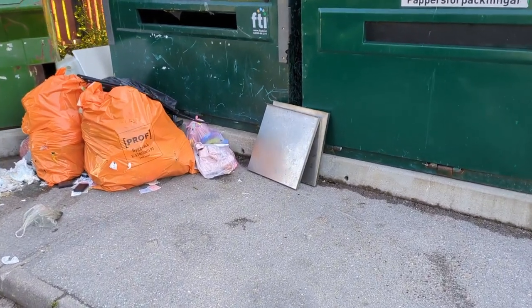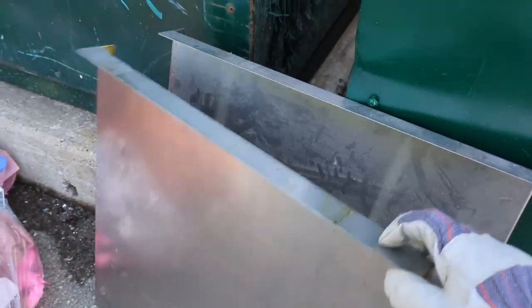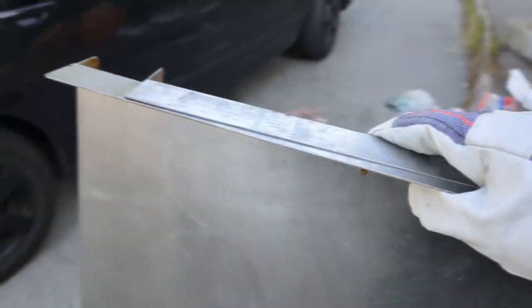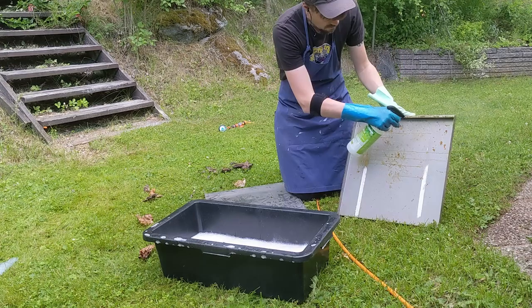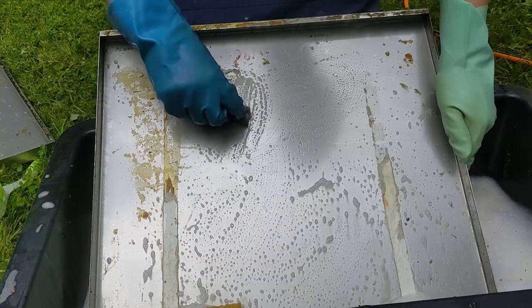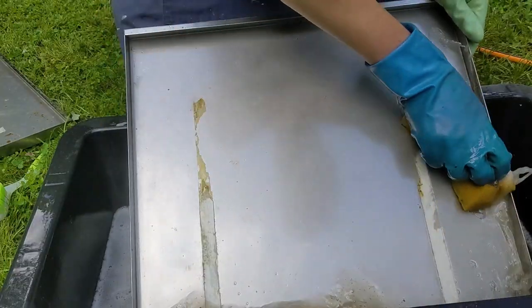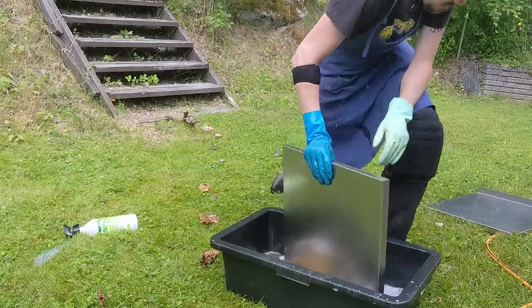It all started with me finding these old kitchen tops at the recycling station, and I thought these are too good to pass up. I'll probably find a use for it, and if I don't, well, it's good raw materials and steel isn't cheap, so I put them in the car and took them home. But they needed a clean up. They were messy. I had to use degreaser and dishwasher liquid, and yeah, it was a big job, but I got them cleaning up eventually.